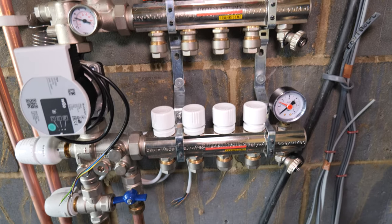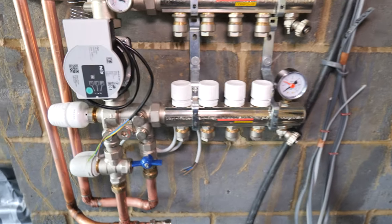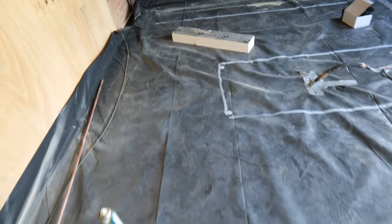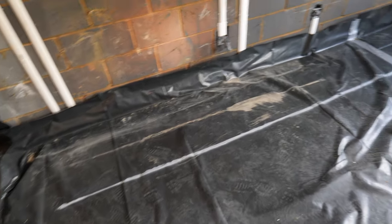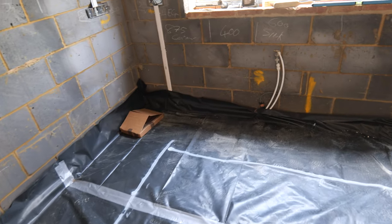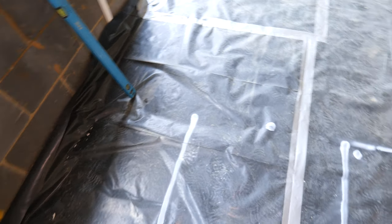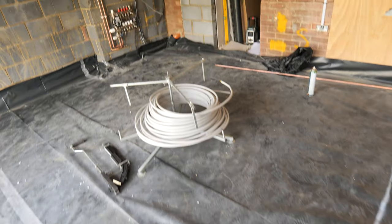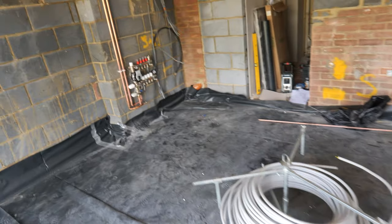Normally you'd have actuators on the return ports controlling independent rooms or zones, but because we're only using one zone here they've just got builder caps on top. Four ports is a little overkill for what we're doing — we'll probably only use two and cap the rest, meaning they could potentially add underfloor heating elsewhere once the rest of the building work is done. Bailey has marked out where the kitchen units are going — there's an island here and a bank of units running along this wall and underneath the window.